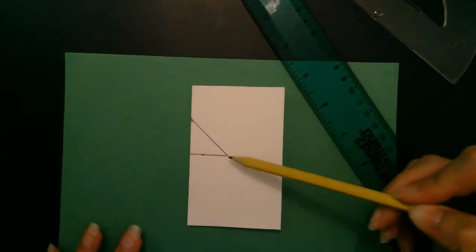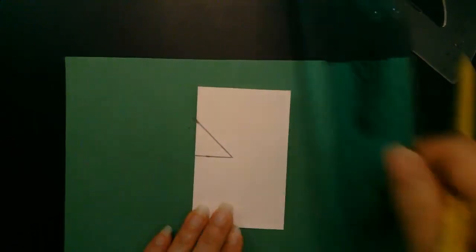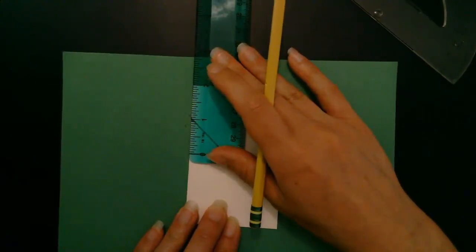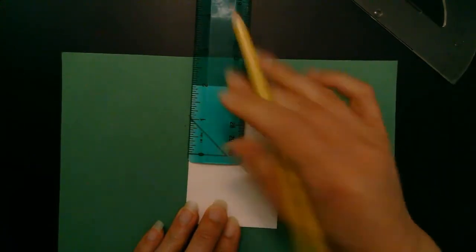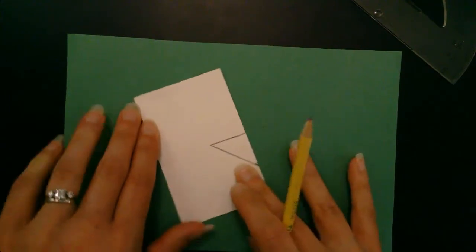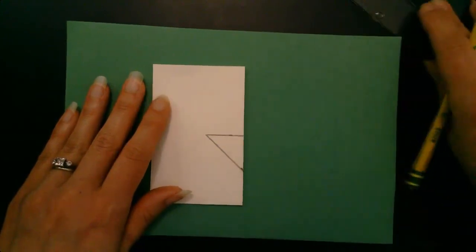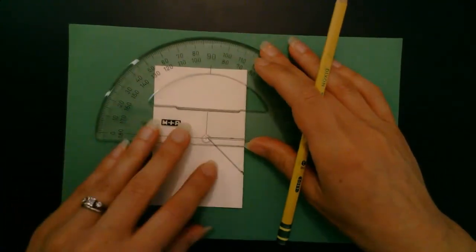If you don't have a protractor at home you can estimate this. Another way to do it if you have a ruler but no protractor: you're going up approximately one inch, making the mark, and then doing a diagonal from there. Now I'm going to flip my paper and once again measure a 45-degree angle using my protractor.